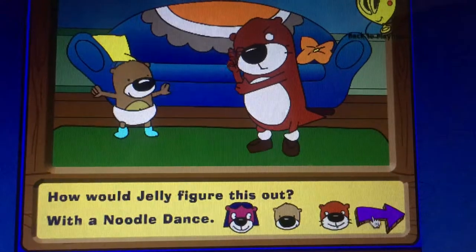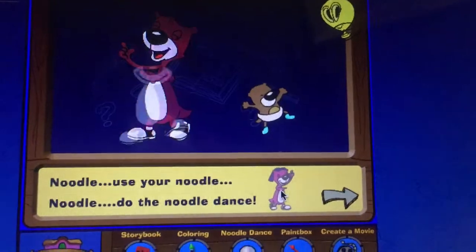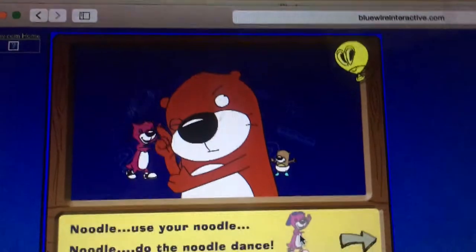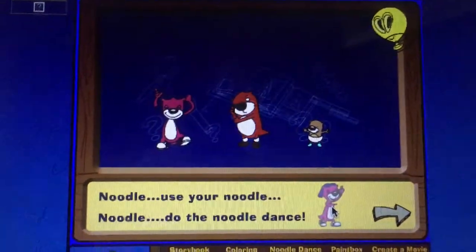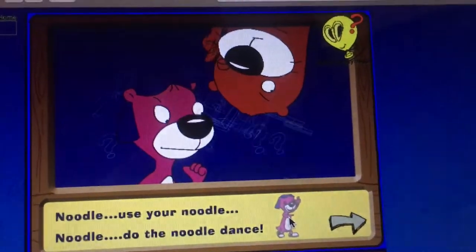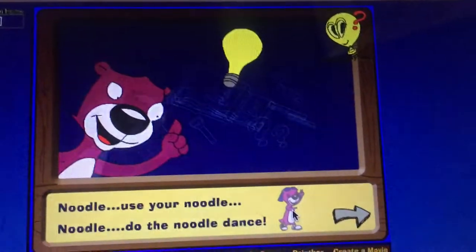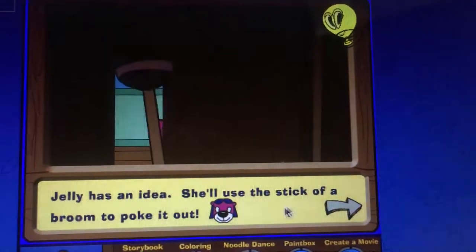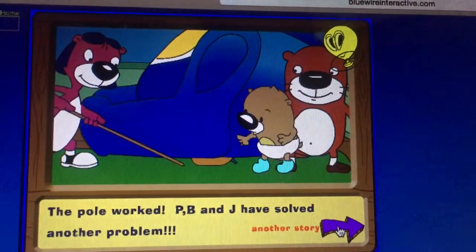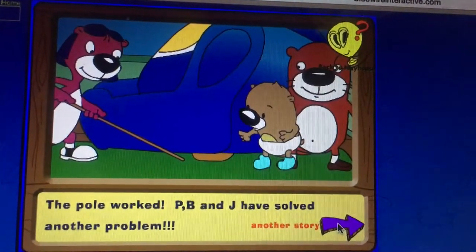I'll use my noodles, but I'm definitely not dancing — they only sing this on the TV. Jelly has an idea! Jelly uses a stick of a broom to poke it out. The pole worked. Awesome!